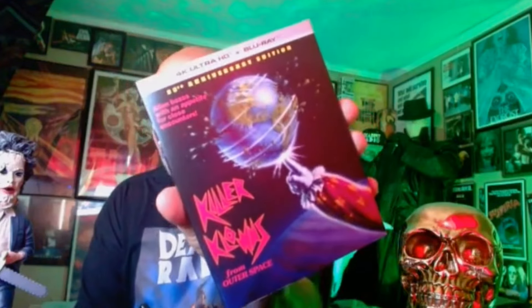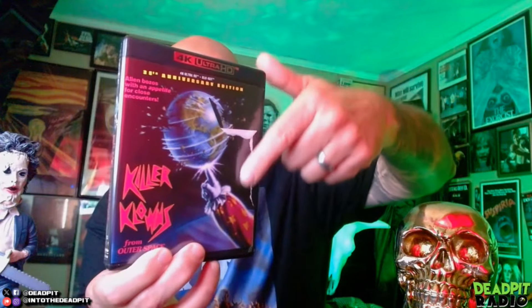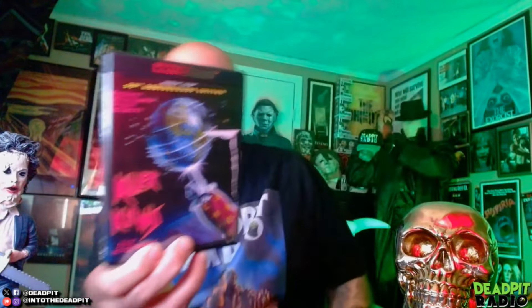It didn't even come with the shrink wrap torn off yet, and there's the original poster art too. But I hadn't even pulled the shrink wrap off and right there — you can see it — the paper, the artwork, just ripped. It folded over and ripped right under the shrink wrap. How in the hell does that happen?